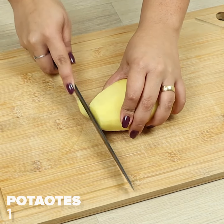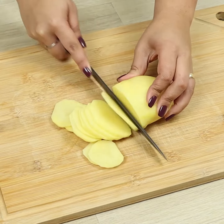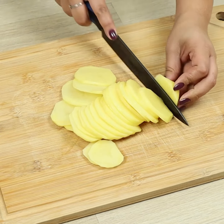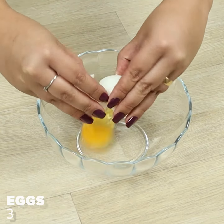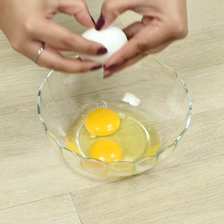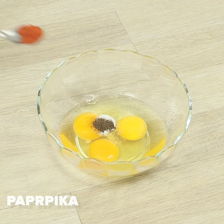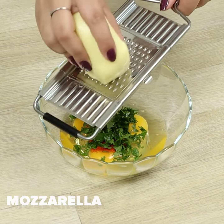To begin, let's slice one potato. In a bowl, we'll put 3 eggs, salt, pepper, paprika, parsley, and breaded mozzarella.